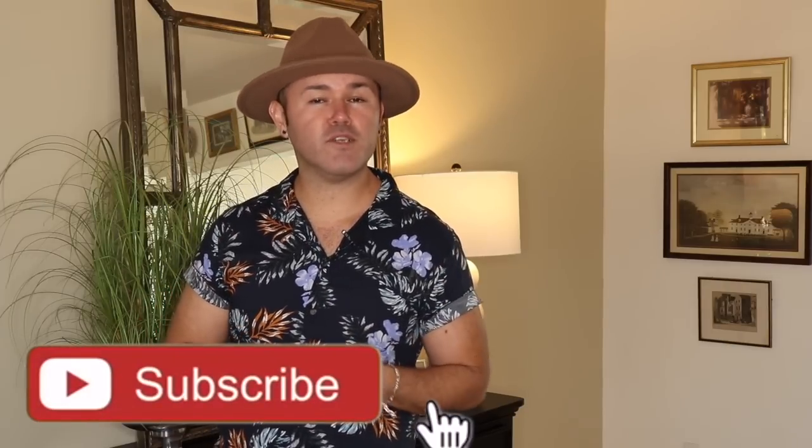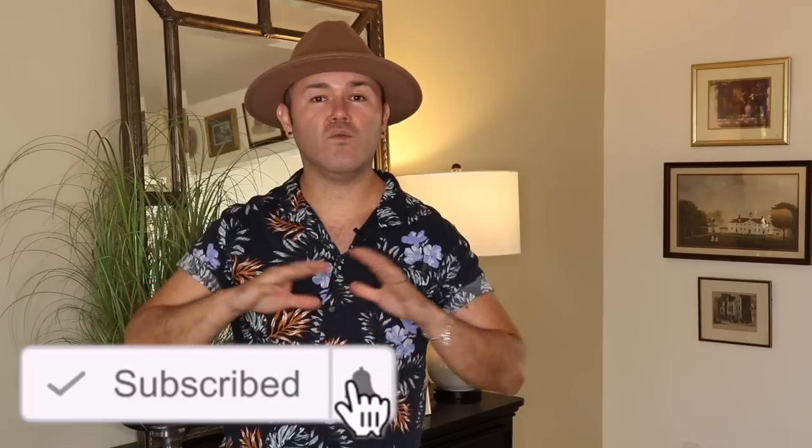If you're new to this channel please consider subscribing because you will not want to miss any of the spring decor ideas we're sharing here at Ramona Home. On this video we're going to make a wreath, I'm going to show you how to decorate the mantel, and we're going to set a beautiful gorgeous spring tablescape that I think you will like. We're going to start with the mantel so stay tuned.